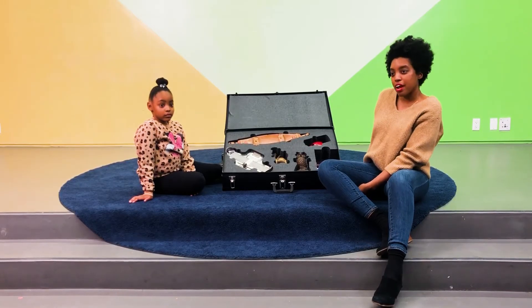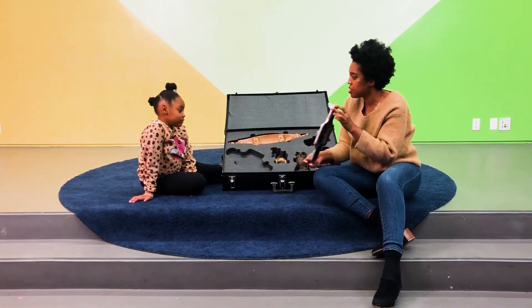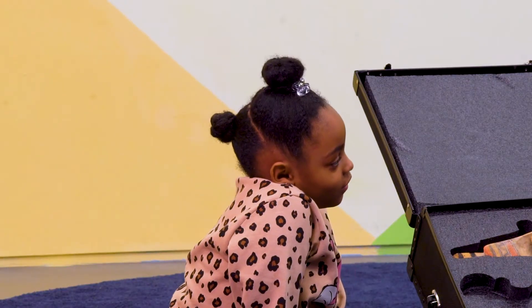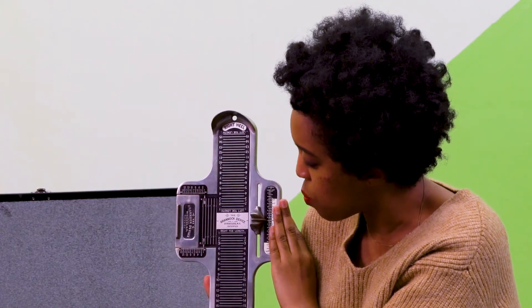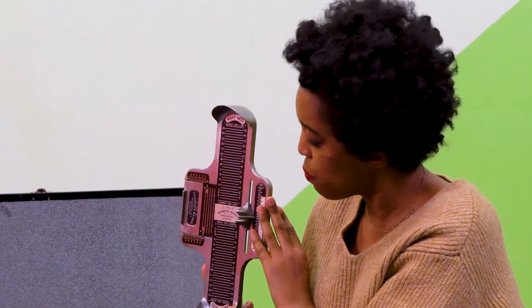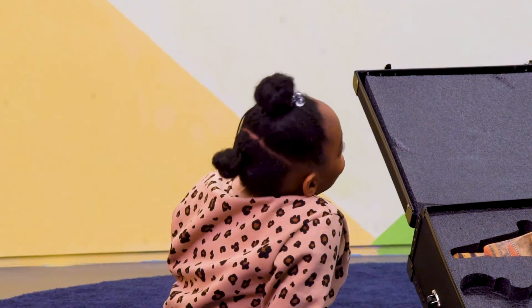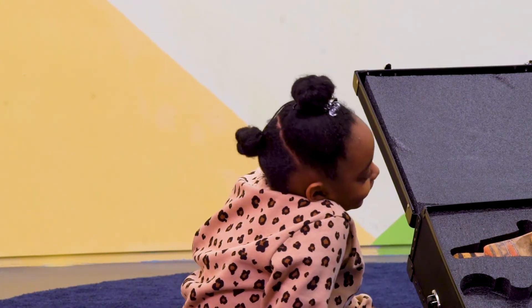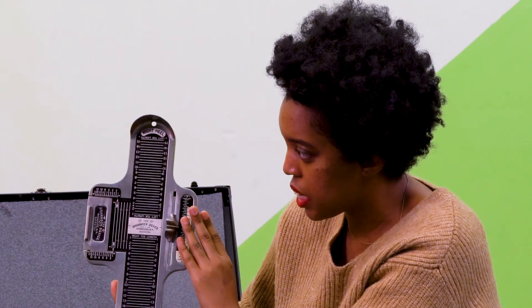Today's object is the Browneck device. Grace, have you ever seen anything like this before? No. What's the Browneck device? Do you have any guesses on what it might be used for? To count numbers. To count numbers — what makes you think that? Because there's a lot of numbers on there. That's right. Would you like to hold it? Yes. Maybe you can get a closer look at what you think it's used for.